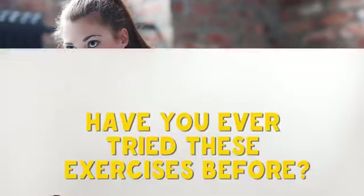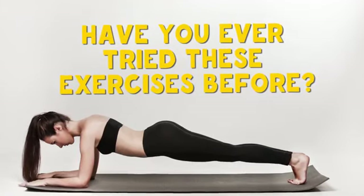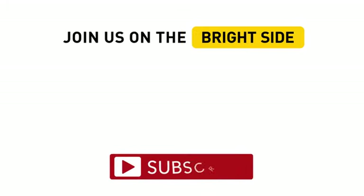Have you ever tried these exercises before? How did they work for you? Share your experience in the comments below. Don't forget to hit the like button and subscribe to stay on the bright side of life.